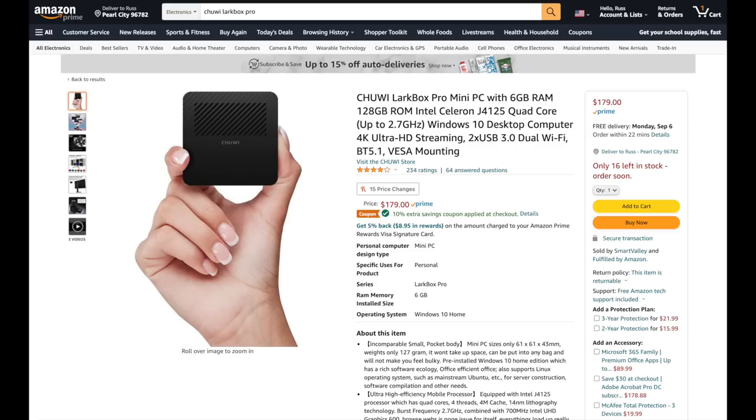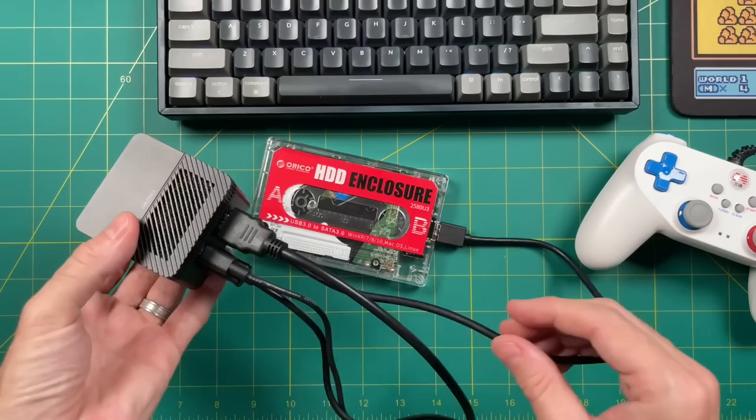Let's get started talking about Mini PC options. The Super Console X Mini PC I showed off earlier uses a LarkBox Pro. This little computer has been around for about a year and has a pretty good processor. It's running for about $180 on Amazon right now, or even cheaper on AliExpress. While I really love the performance, one thing that bothers me is that it's actually a little too small — about the size of a Rubik's Cube.